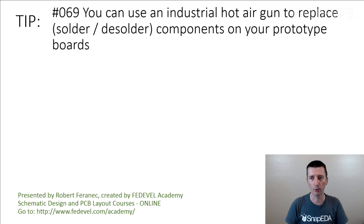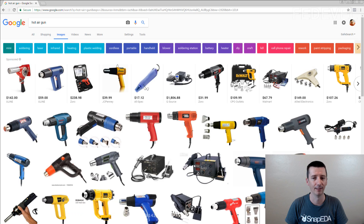Tip number 69. You can use an industrial hot air gun to replace or desolder components on your prototype boards. This is what I mean — this kind of hot air gun.